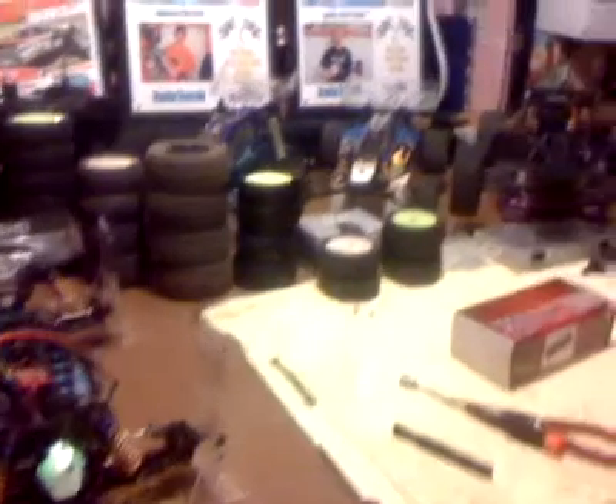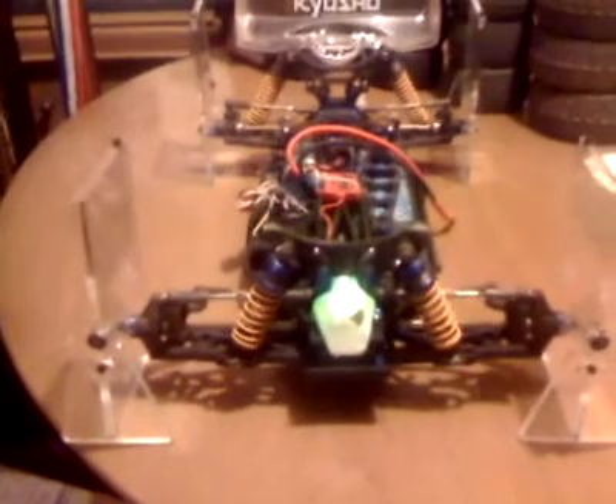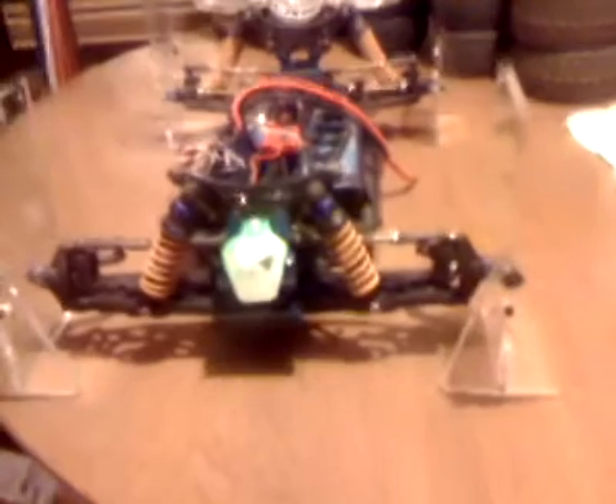Here we are in my basement. I'm going to show you how the setup station works — the setup jig. As you can see there, a four-wheel drive Kyosho ZX-5 is aboard a setup jig right now.